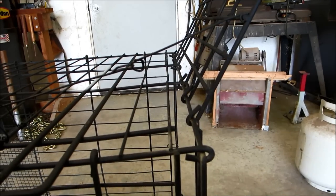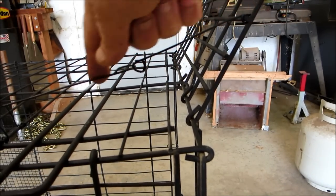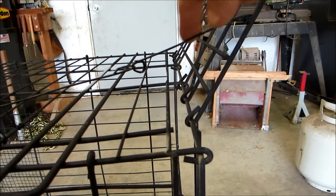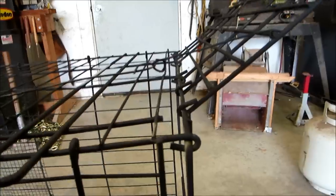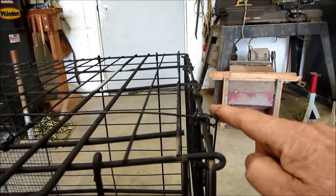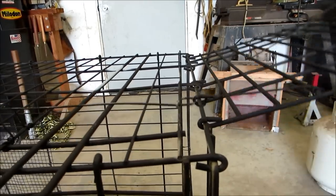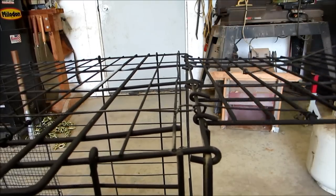The only other design consideration I'll point out is: if I made this a single continuous piece of wire going all the way back to the trigger, notice what happens when the door comes down — it would bend the wire. So I simply made two pieces of wire right there that would hinge without bending.